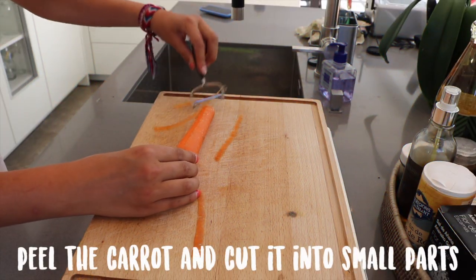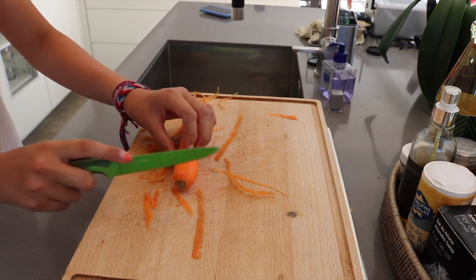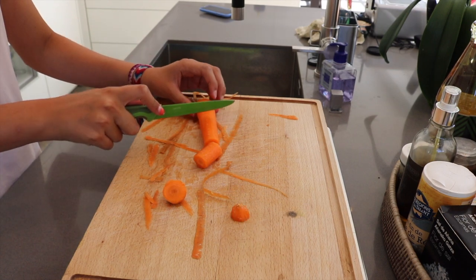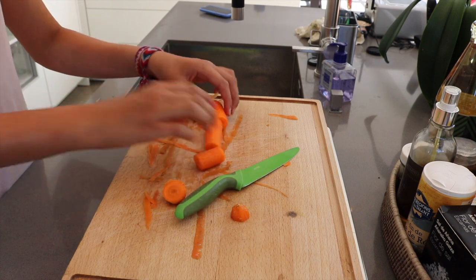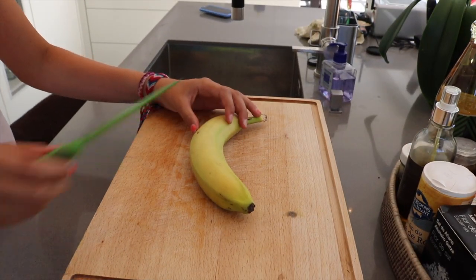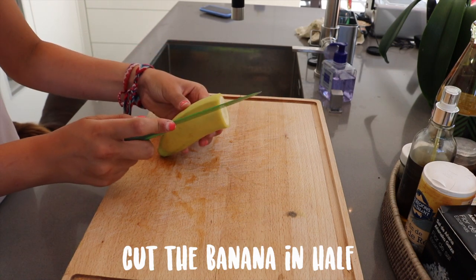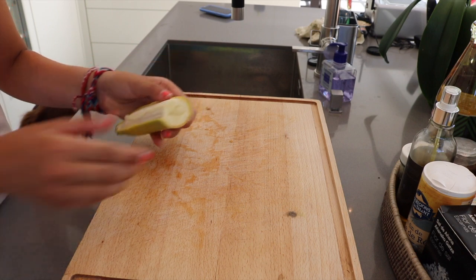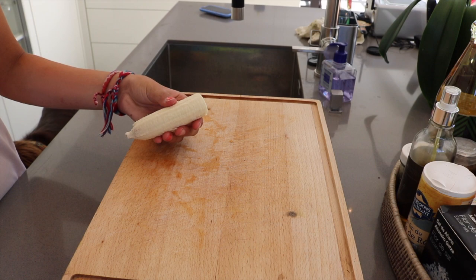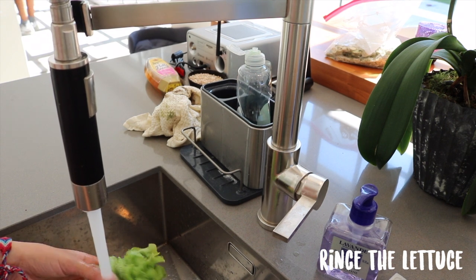Now you're going to prepare your vegetables and fruits. Start by peeling your carrot and cutting it into small parts. Since I only have three guinea pigs, I'm not going to make too many cookies, so I'm only going to use half of the banana. Be sure to rinse the lettuce before you blend everything together.